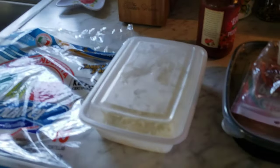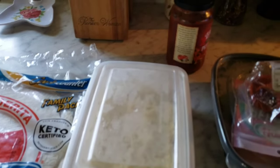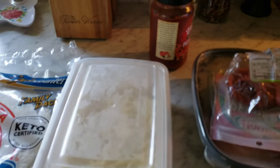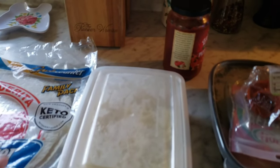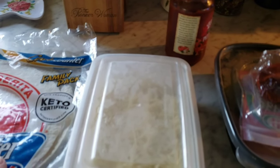Hey, welcome back to my channel! Happy hump day! It is lunchtime — I made eggs and some turkey sausage. I tried some new turkey sausage from Aldi's and it's really good. Go watch my Aldi's haul to see which one it is. Anyways, I'm getting ready to make us a flatbread, Tim's home today.